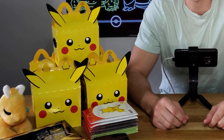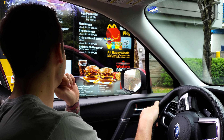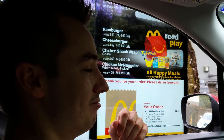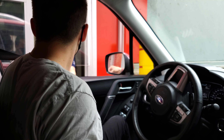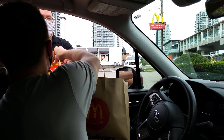Hey everybody, welcome back to the Poke Project. Today we've got some pretty exciting stuff - we're doing the 25th anniversary McDonald's Happy Meal unboxings for the Pokemon cards. I've eaten a lot of McDonald's Happy Meals lately, something I'm not really proud of. I haven't opened any of these before, so this will be brand new for me.